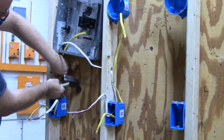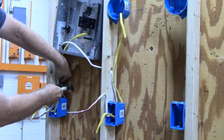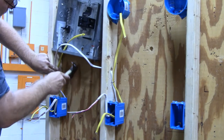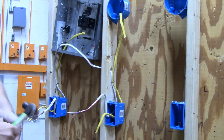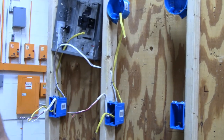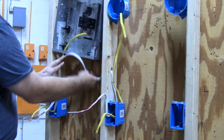When you put staples, you want to staple the wire as close to the center of the holder as possible, so that if you run a screw through your drywall it won't hit the wire.